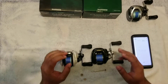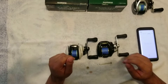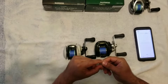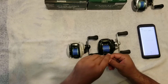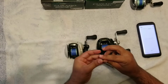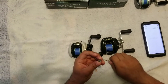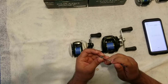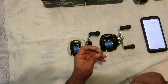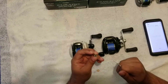Today I'm going to be doing a review and overview of the Bokeh ABEX 7 Ceramic Hybrid Orange Seal Bearings. The seal just pries off, and this is what it looks like on the inside. What makes it a ceramic hybrid bearing is that the actual ball bearings inside this raceway and housing are made of ceramic, versus the traditional stainless steel used in fishing bearings.